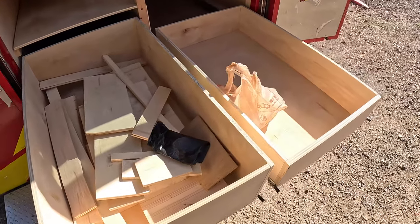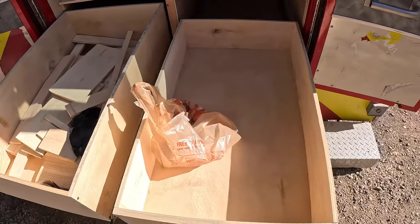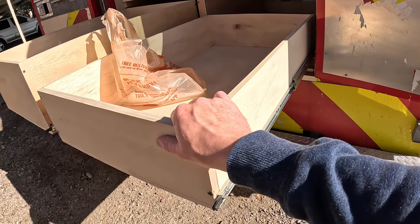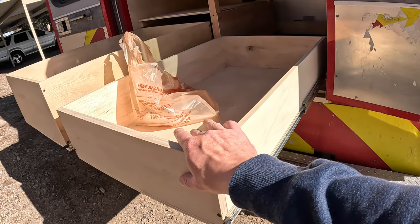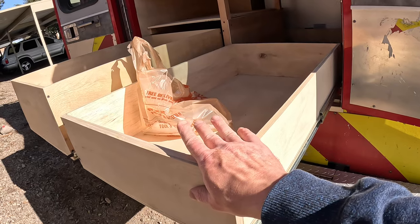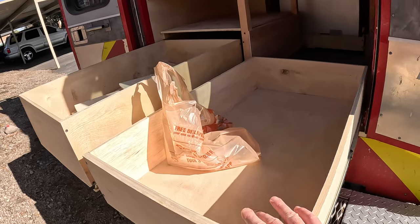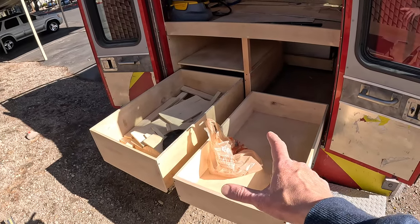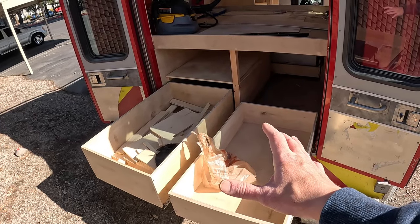The drawers in the back of the ambulance are sitting on heavy-duty drawer slides, and those slides are rated to 250 or 300 pounds a set, so you could pretty much load up those drawers with anything you want — you could even stand on them and nothing's gonna happen. I had drawer slides like this in my previous camper van and they're super durable and they last forever.